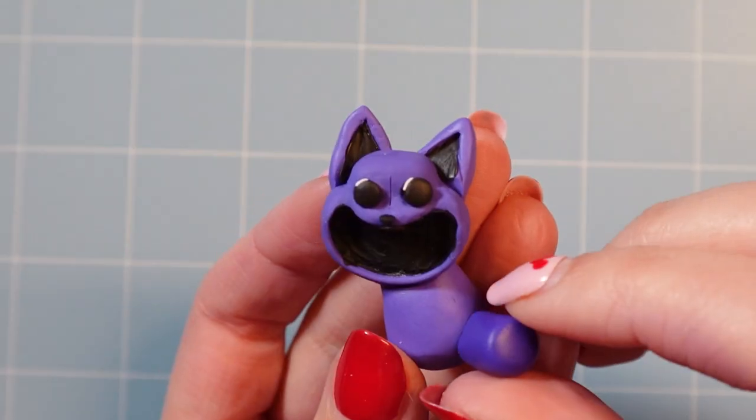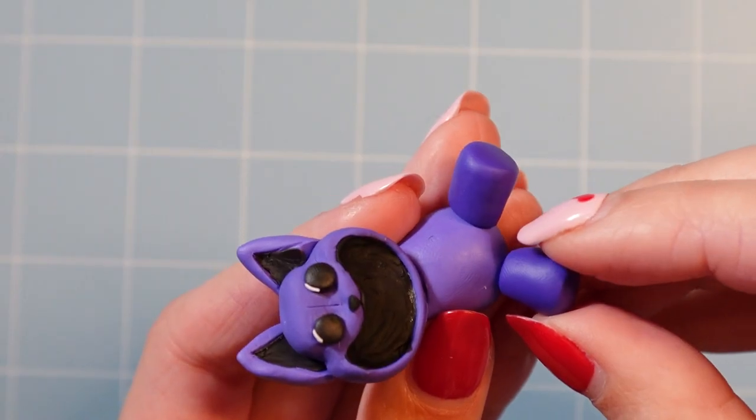Then I added his body, which is round and plushy shaped, along with his dark purple legs and arms.